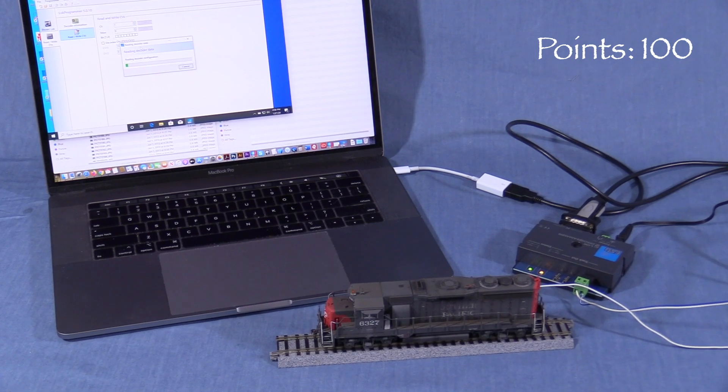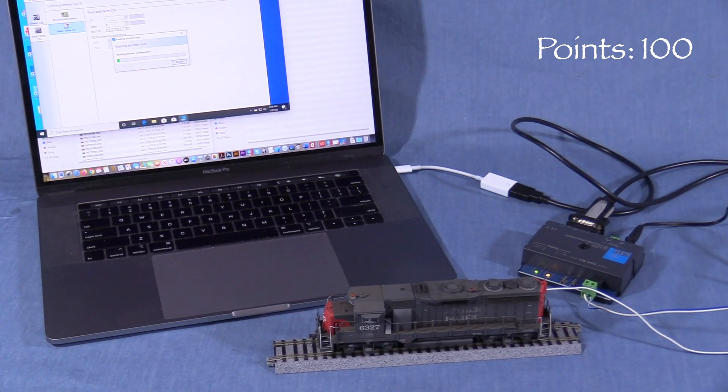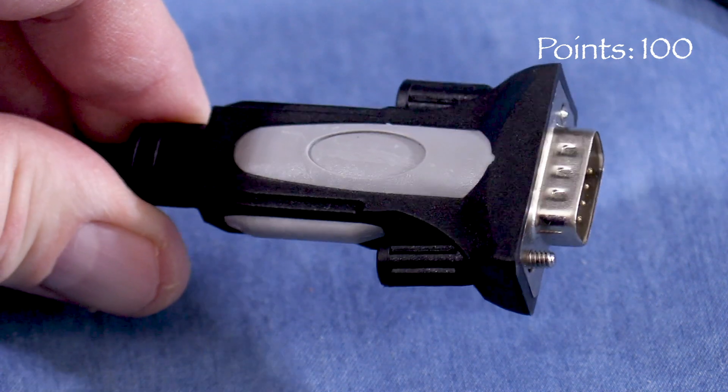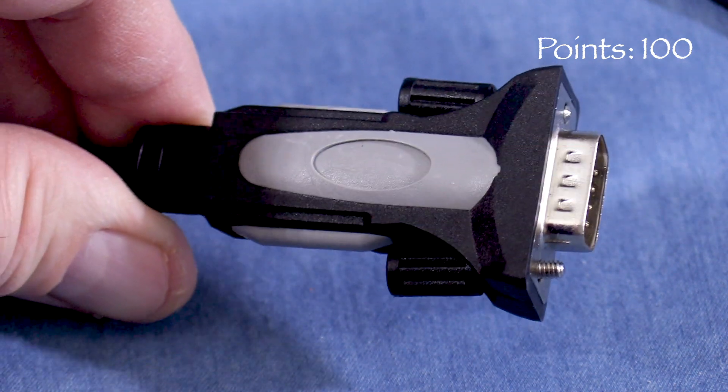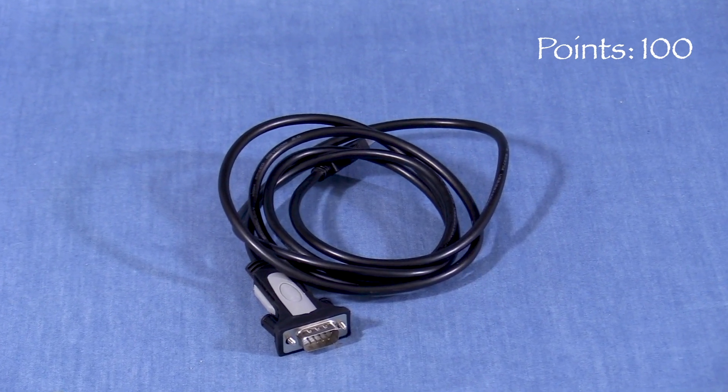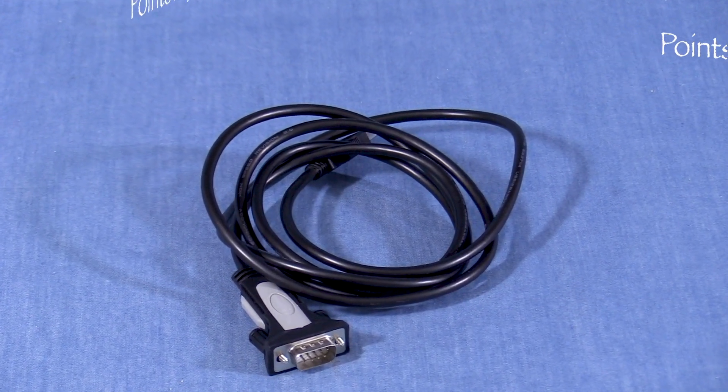I was having trouble getting my computer to talk to the new LOC Programmer. After trying several other things, I swapped the serial to USB cable for my old LOC Programmer and after that it worked fine. I'm not sure what's going on there — it might be a driver issue, but it's also possible that I got a defective cable — so I'm taking 5 points.